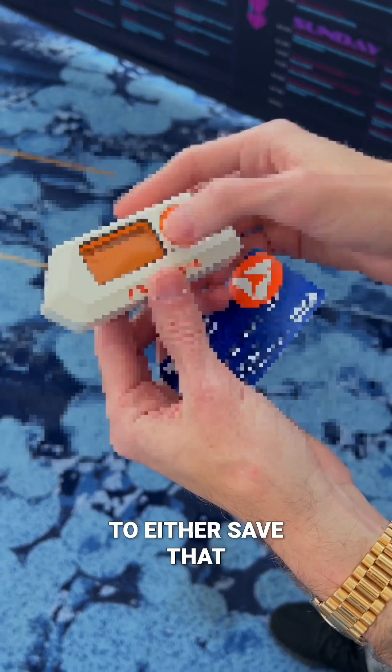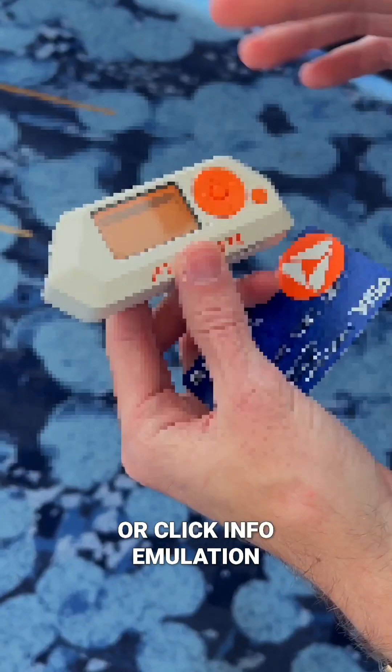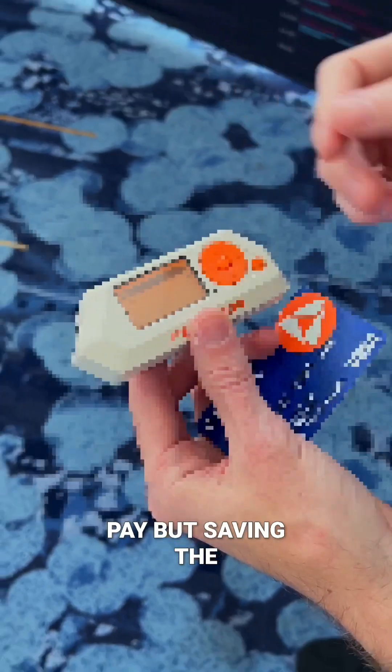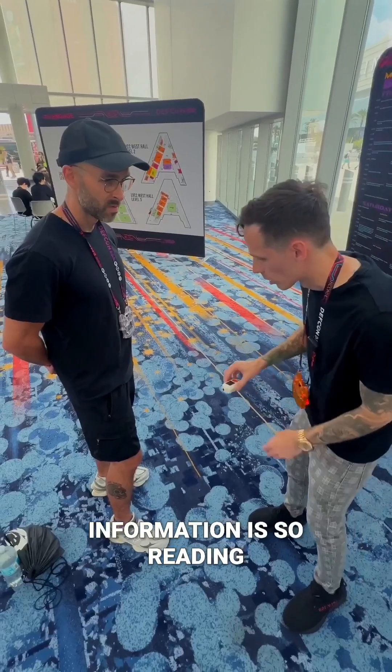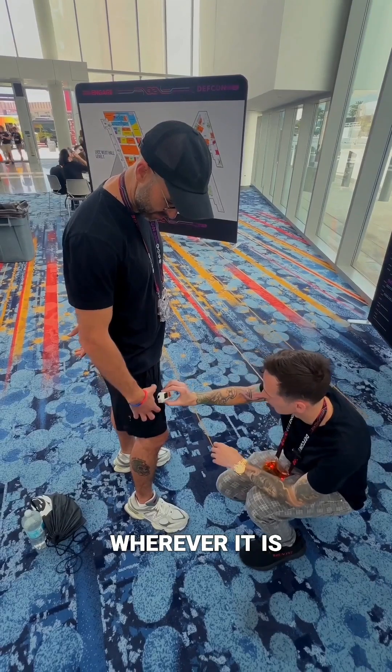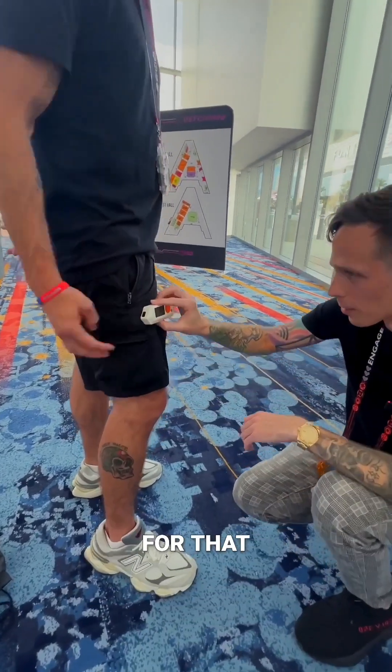I have the ability to either save that or click info. Emulation is not possible at this moment — meaning replaying the card with tap-to-pay — but saving the information is. Reading it through his pants, wherever it is, it's not very stealthy. There are other better devices for that.